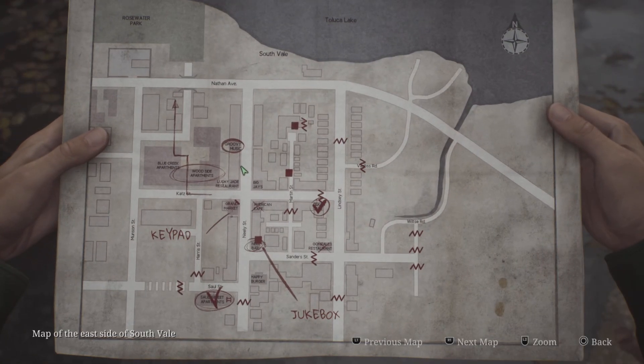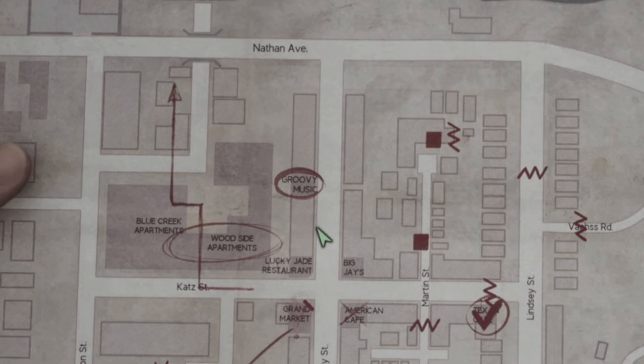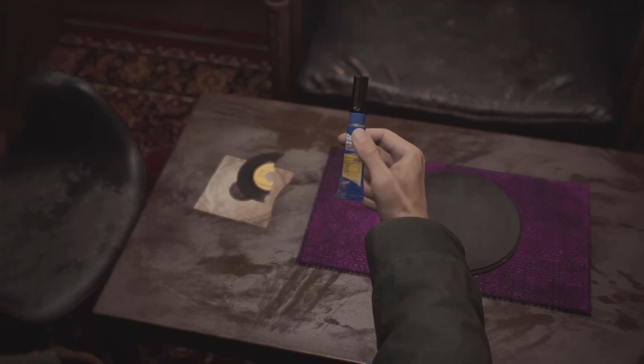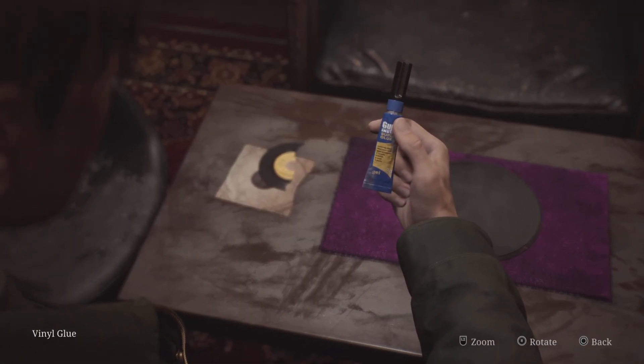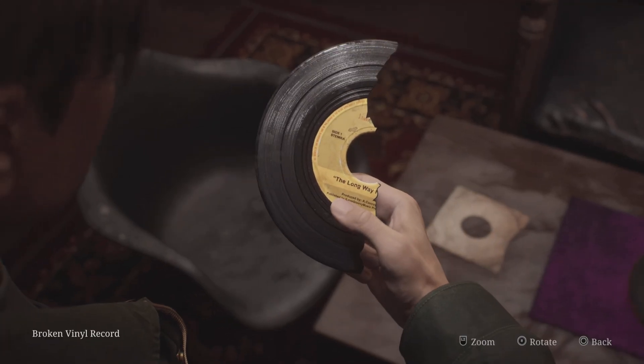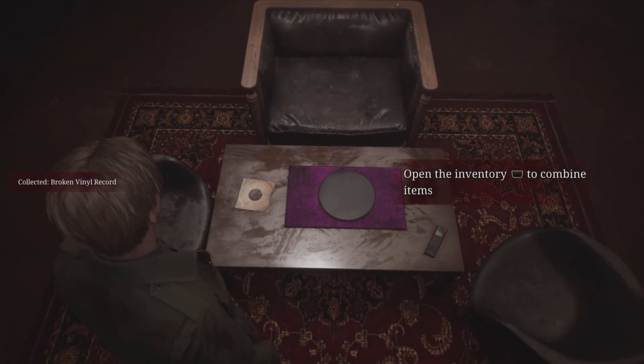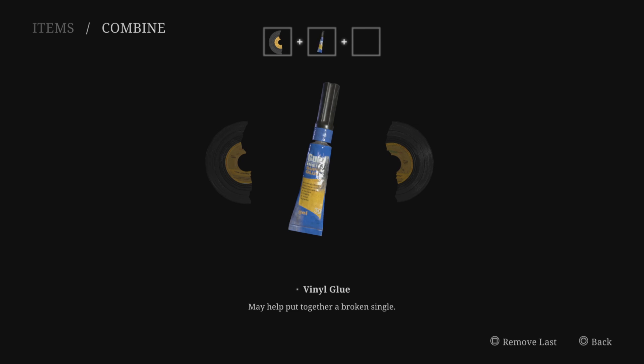Next, head up to the Groovy Music Store. In there you are going to find the other half of the vinyl - one half is found in the jukebox, the other half is found in the back of the vinyl store, along with some glue. Once you've got both of these items in your inventory, you can interact with them and glue the vinyl back together.